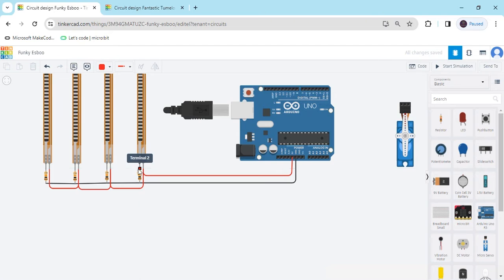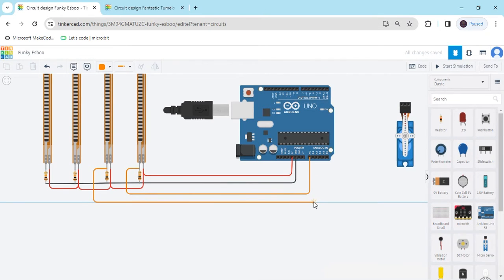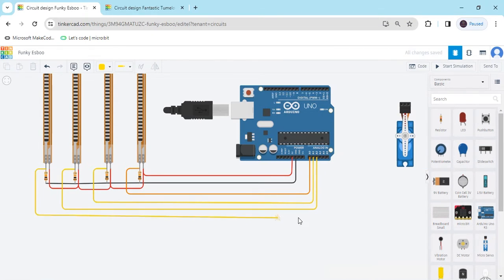Where we connect in the first terminal, we have to also connect to an analog lock pin. Connect to A0. We can select the second flex sensor to connect to A1. The 3rd plus centre connects to A2. The 4th plus centre connects to A3. Now change the colour so you can identify the connection.